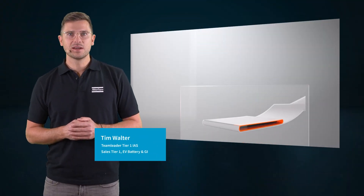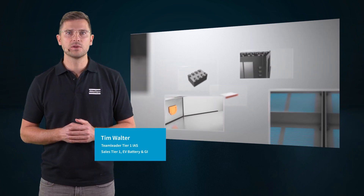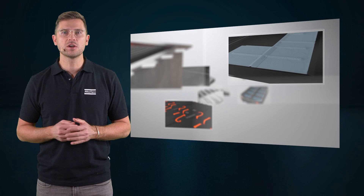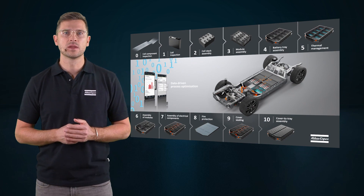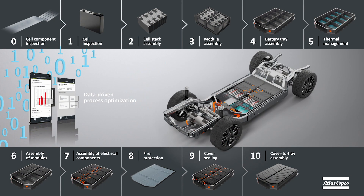Hi, my name is Tim. I'm the team leader for Tier 1 and EV battery sales team at Atlas Copco Industrial Assembly Solutions. In this video series, we want to talk about your challenges in the EV battery assembly process and our solutions to support you. With our expertise and our broad portfolio of joining technologies and machine vision solutions, we can support our customers in nearly every step of the battery manufacturing process.